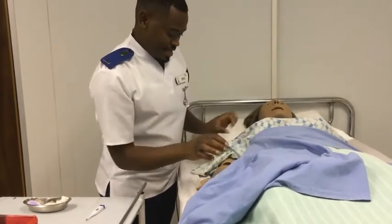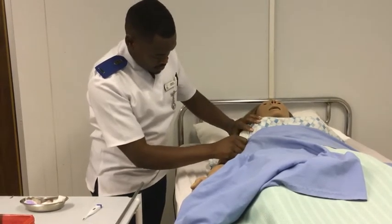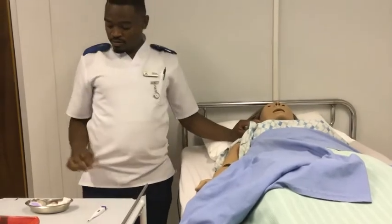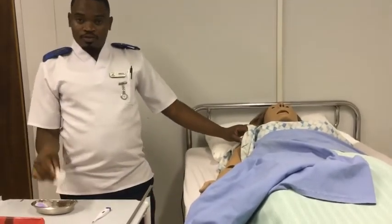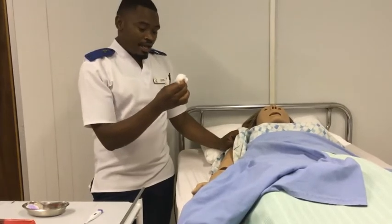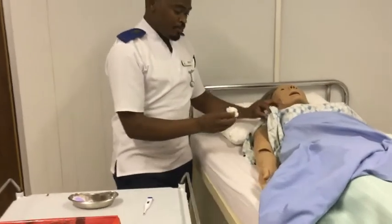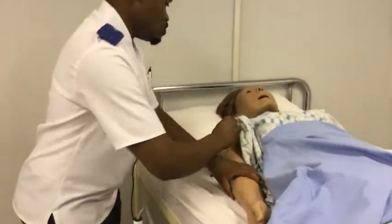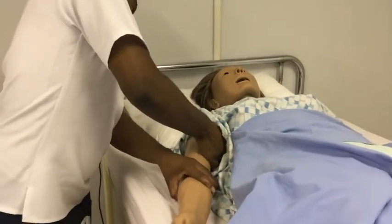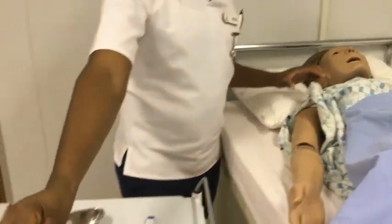Okay. And Mesusi, can I see your armpit? Thank you. So with the dry swab, we are going to try to clean the armpit, starting from the anterior to the posterior, to make our patient's armpit dry. Alright. And then we discard.